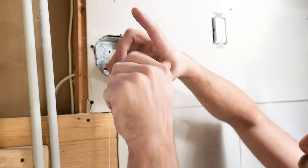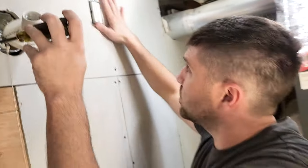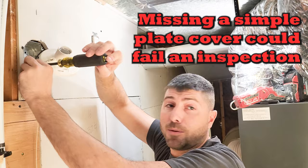One thing that's important to note: receptacles need to be finished. When you're looking at a receptacle, if you were to have a building inspection or an electrical inspection and you don't have your plate covered, prepare to fail over something silly.